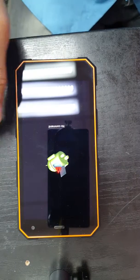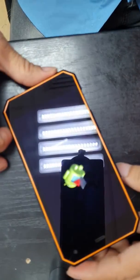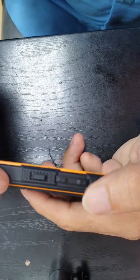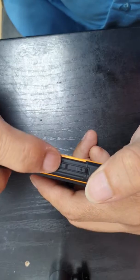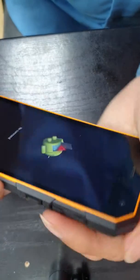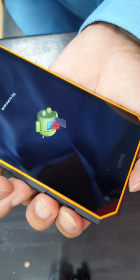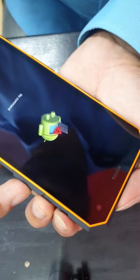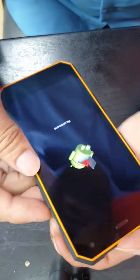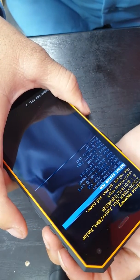Now here we have a new screen — you can see the Android logo. At this point we have three buttons: volume minus, volume plus, and power key. We are going to press all three buttons together.